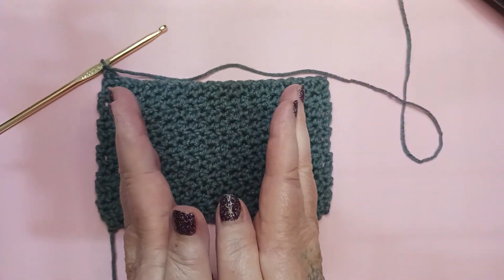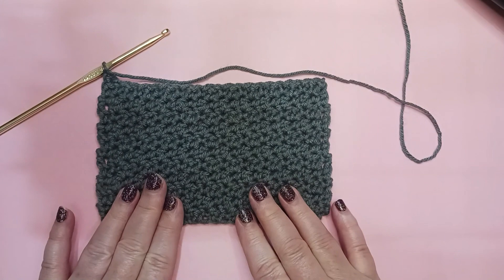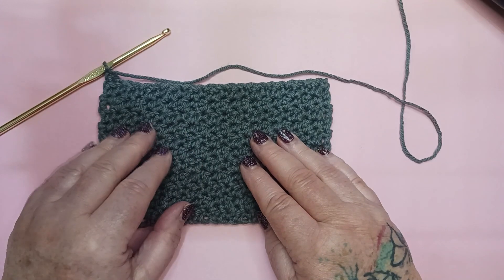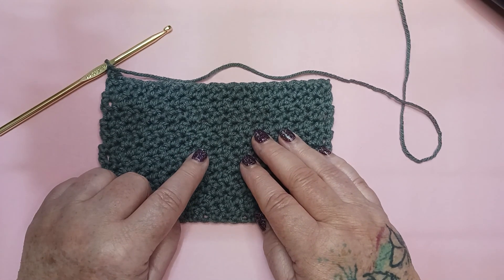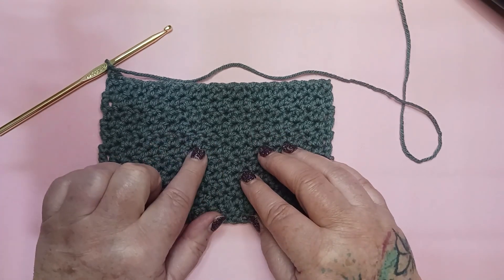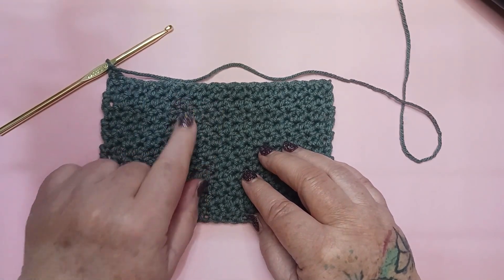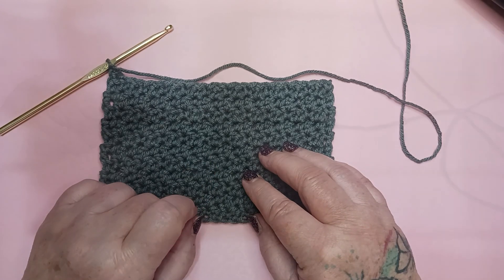If your work is starting to veer out and you're getting a little wider at the top than at the bottom, you have too many stitches. So always make sure you have 22. This is a really lovely stitch and it would make a really nice spa washcloth or dishcloth in 100% cotton. I'm going to continue repeating row 2 until my block is approximately 7 inches square and I'll meet up with you then.